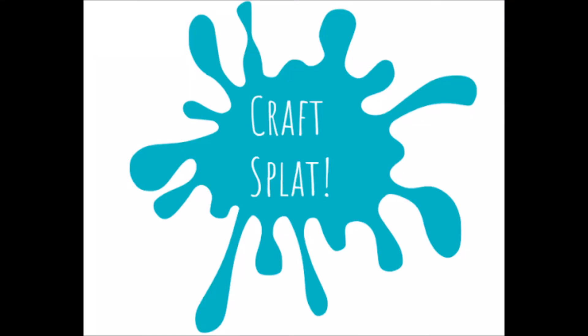Hey guys! Welcome to Craft Slot. I am with my younger sister Emily, who is amazing. Hi guys! Welcome to Craft Slot.